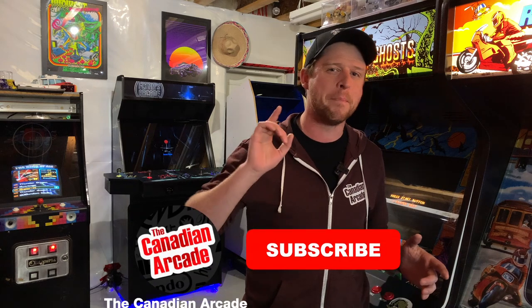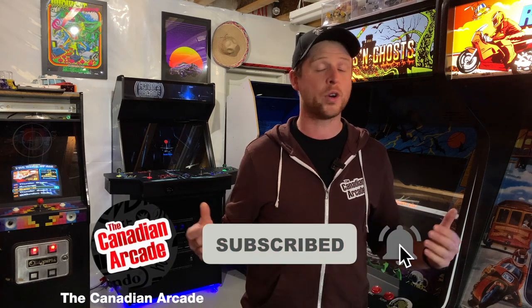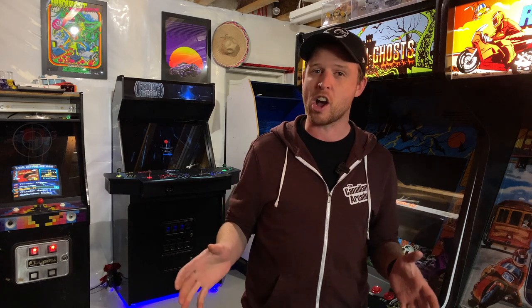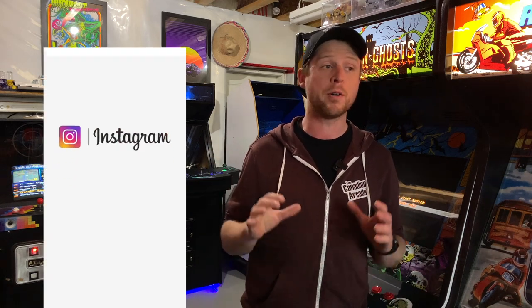Alright guys, that's it for this video. If you like what we're doing here on the Canadian Arcade, make sure you hit that subscribe button. If you enjoyed this video, go ahead and give it a thumbs up and share it with your friends. If you have any questions or comments, leave them down below in the comment section. And if you want more from us, we post a ton of stuff on Instagram, so be sure to check us out there as well.